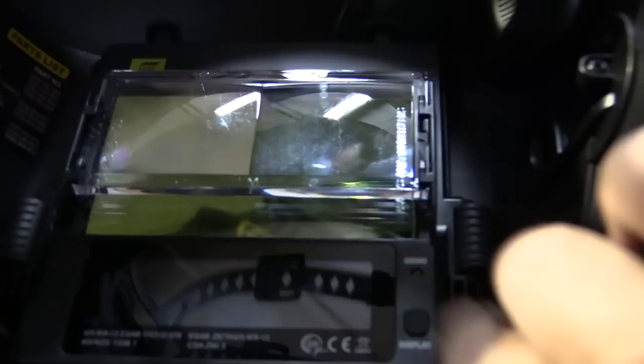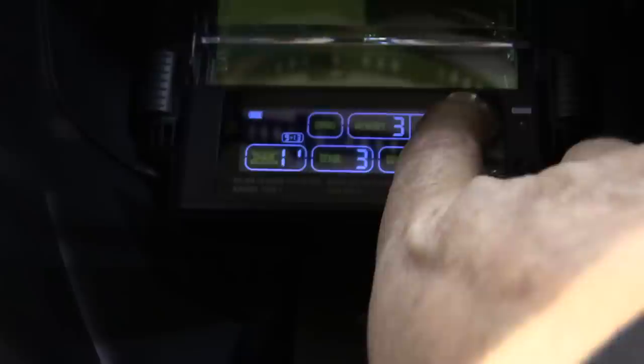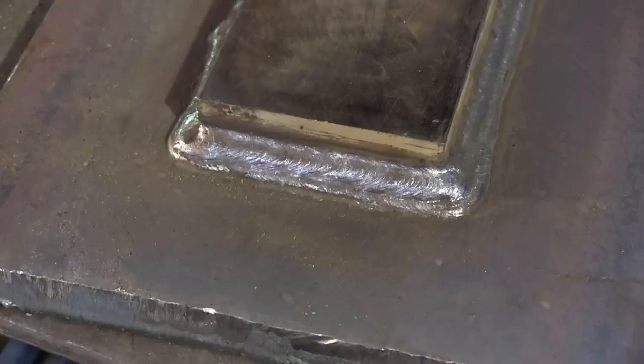This is the Esab Sentinel A50 helmet — I've got this courtesy of Esab for doing a talk at Fabtech for them. You can see I've got my 2.50 cheater in there — I'm not a young man anymore. I'm bumping up my shade to 12 here. As I go higher in amperage it's getting bright, so it's going to take a number 12 for me to feel comfortable.